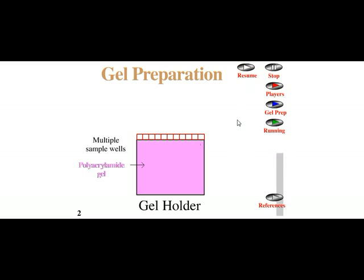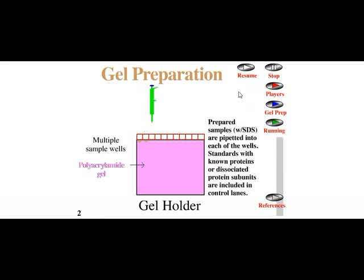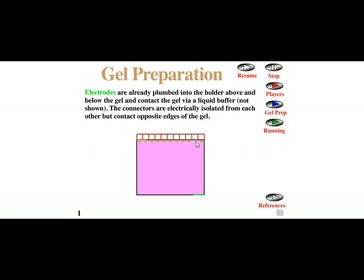The prepared samples are pipetted into each well. Standards with known proteins, also called dissociated protein subunits, are also loaded. We need these known proteins — called the protein ladder — to determine the molecular weight of unknown proteins by comparison.